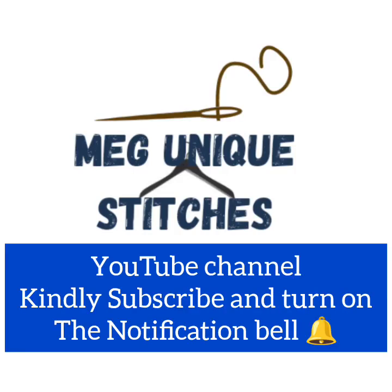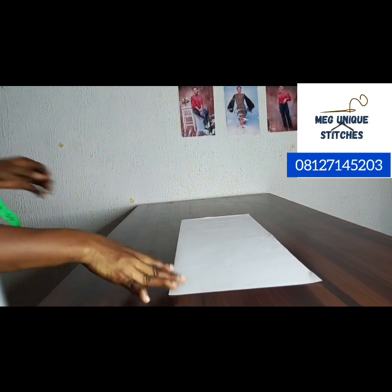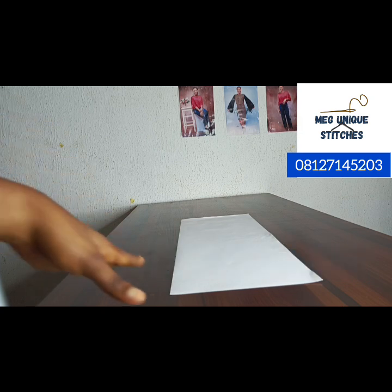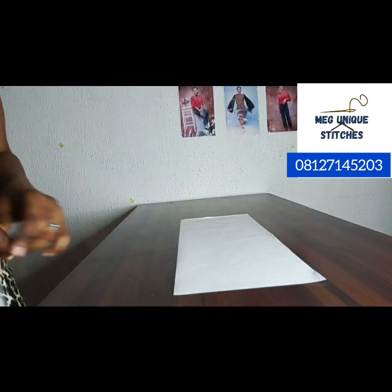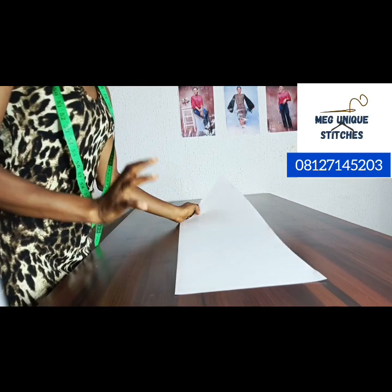Welcome to Make Unique Stitches YouTube channel. This is the pattern we are going to use to draft the basic sleeve — both the long sleeve and the short sleeve. We want to draft both using this same pattern.